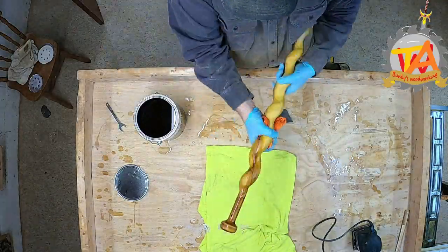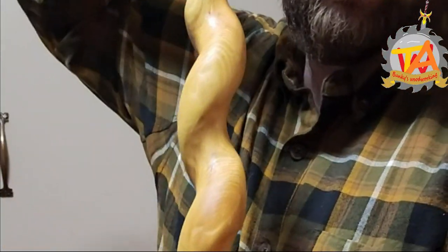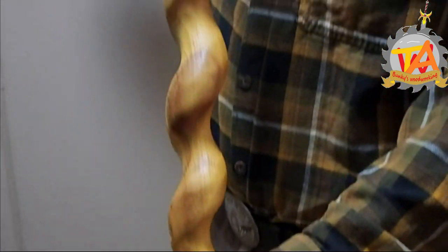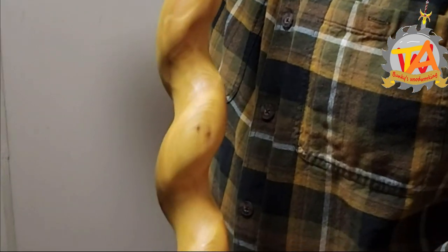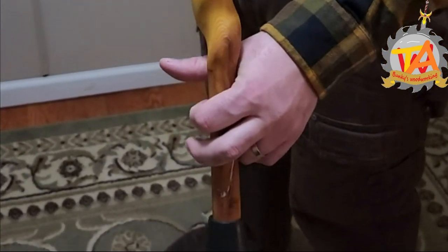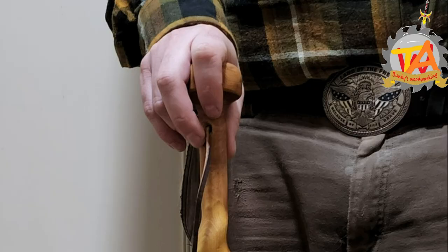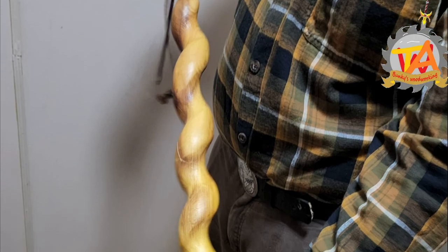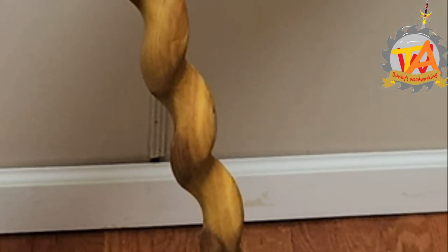This walking stick didn't turn out entirely perfect — there was a huge nick towards the bottom that Tim used putty to fill. He really wished it had turned out 100% great, but this was his first barley twist cane and he looks forward to doing more like this. If you're new to this channel, please like and subscribe. If you're interested in these handcrafted walking sticks, check out their Etsy store — you might even find this walking stick available.